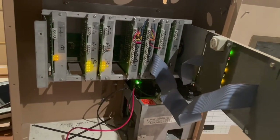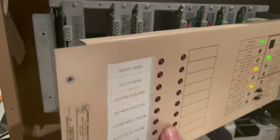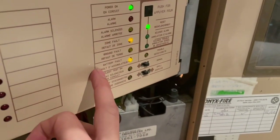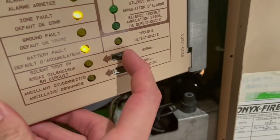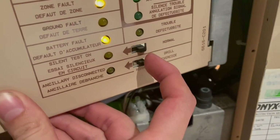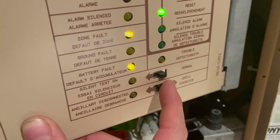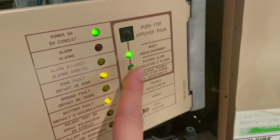I guess this was their replacement for the 6500, but I don't think it's quite as good — though it's not bad by any means, better than what they make now. These are our alarm LEDs, and then we have zone fault, battery fault, and power — the usual stuff. We have a silent test which disables the notification devices, an aux disconnect, and a drill button. This multi-button does about three different things — kind of interesting.